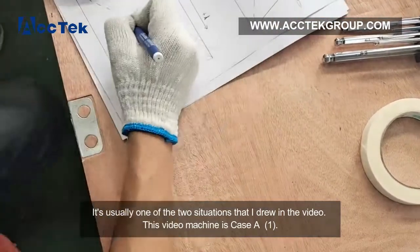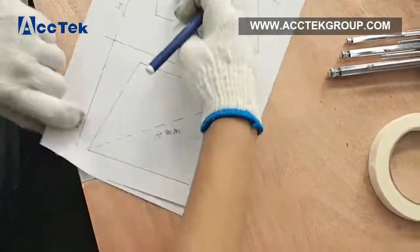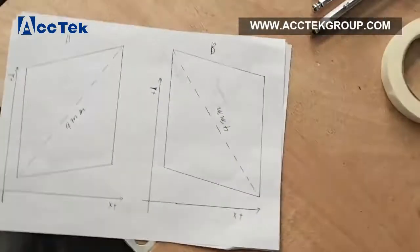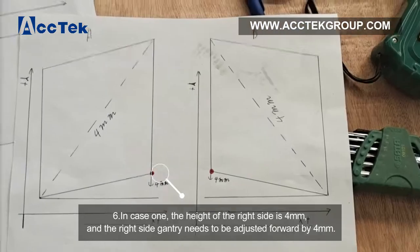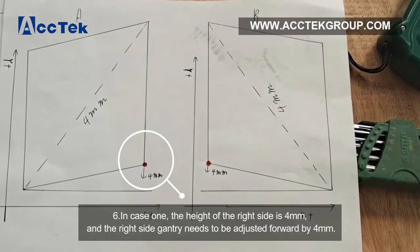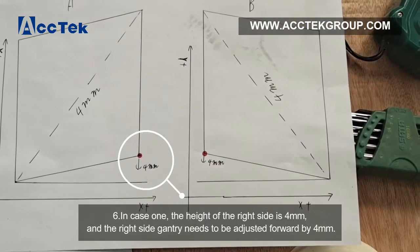This video machine is case 1. In case 1, the height of the right side is 4 mm and the right side gantry needs to be adjusted forward by 4 mm.